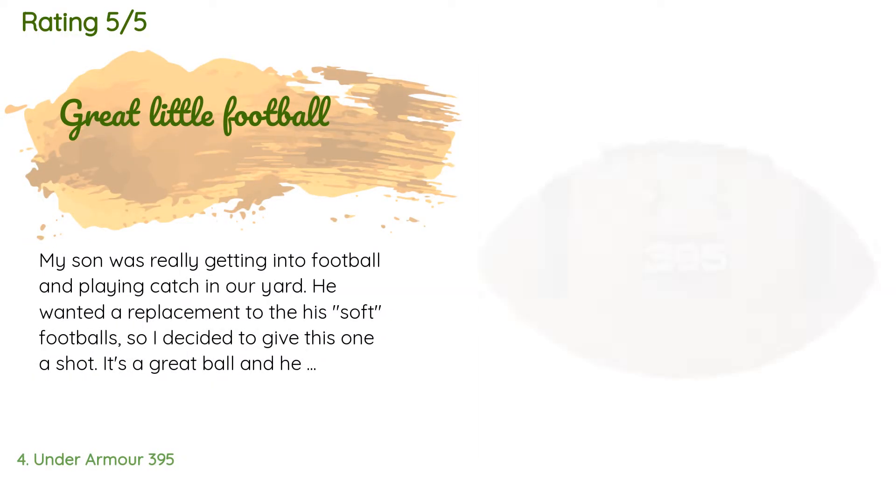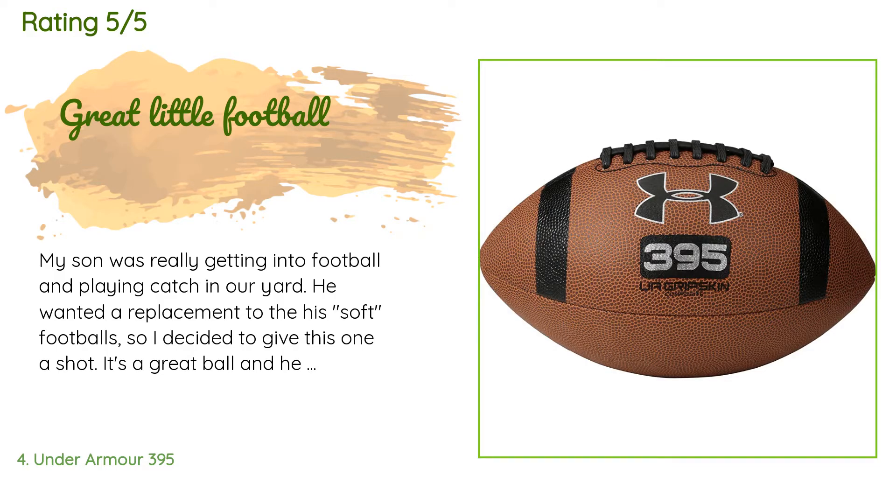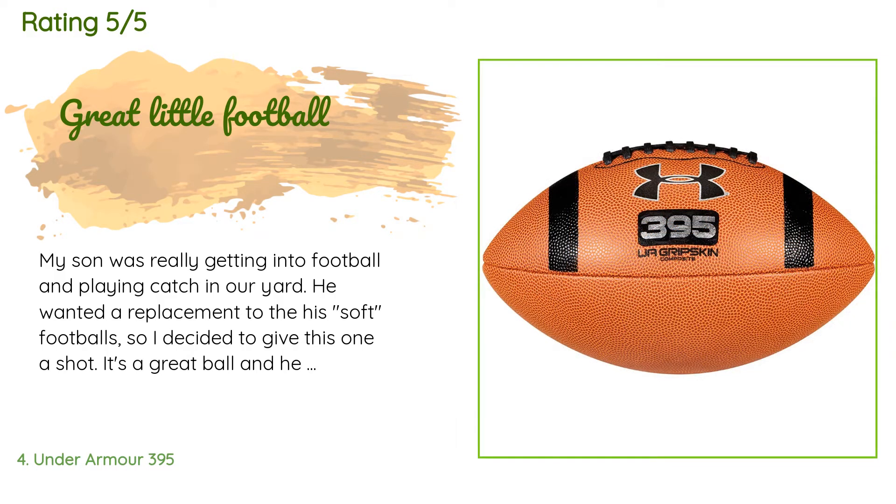A customer said: my son was really getting into football and playing catch in our yard. He wanted a replacement to his soft footballs so I decided to give this one a shot. It's a great ball and he loves to get out and play catch with it. It's been a great purchase and well worth the price — it's holding up well for being thrown around the yard and bouncing off driveways, sidewalks, and streets.